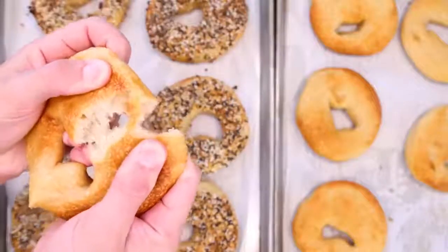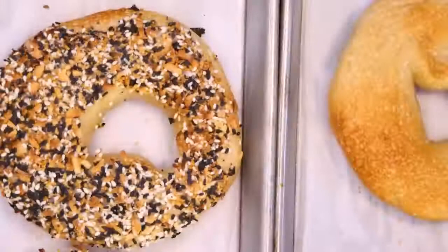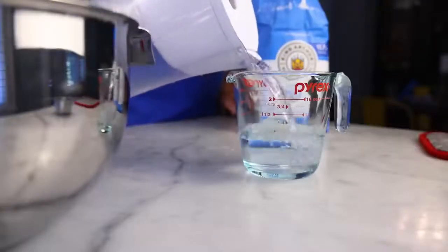The very chewy New York-style bagels that I miss and can't buy where I live require crazy levels of heterogeneity. To that end, I'm starting this dough with an auto-lyze.